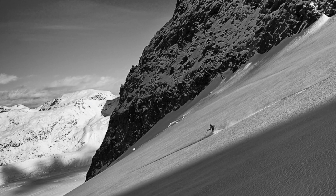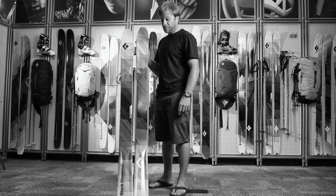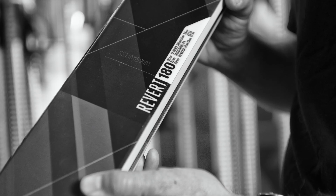Where the Revert really shines is the downhill. This combo of a narrow waist and a freeride shape gives you a great combination of high performance skiing that remains predictable in a variety of snow conditions.